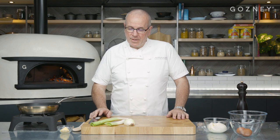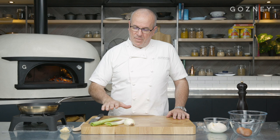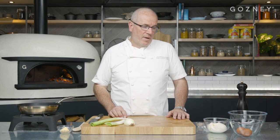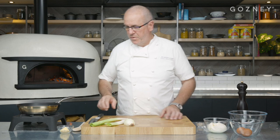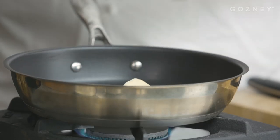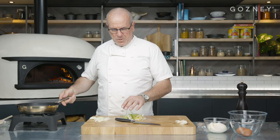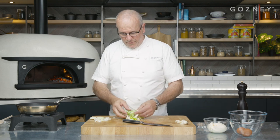While the dough is resting, we're going to get all the prep done for the flamish. We're going to slice some onions and some leeks, sweat them up a little bit with a bit of butter, then make a mixture of crème fraîche and eggs with a bit of seasoning, blend everything together and then go on to our dough. So I slice my onions, put a bit of butter in, and then some leeks. Don't put the leeks in too early — they'll get tossed in at the last minute so we keep their color.